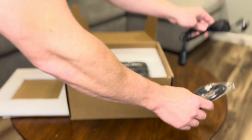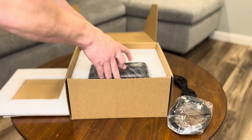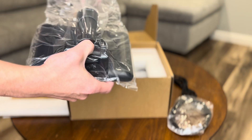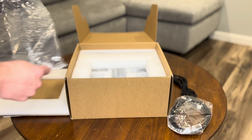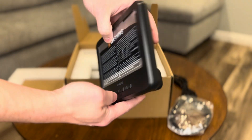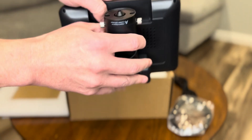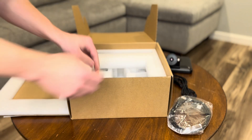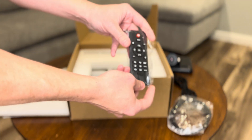The microscope feels really solid. It has a nice weight to it. The 7-inch display is already attached, which means less hassle for setup. It's got a really sleek, modern design, so it's perfect for desk use. This model also comes with a remote, which is nice to use when you're trying to adjust the microscope without causing a shaky image on your screen.